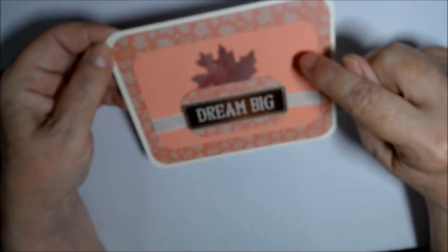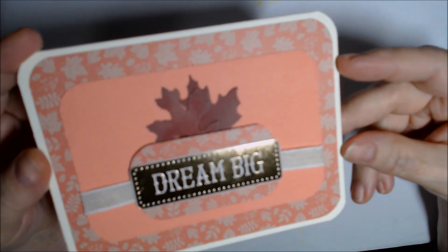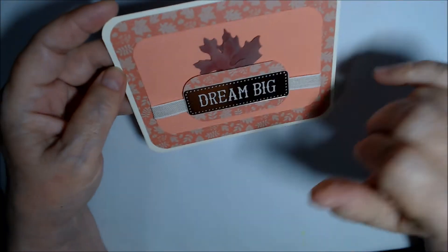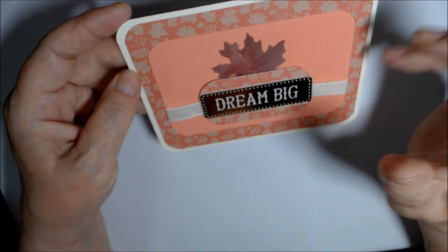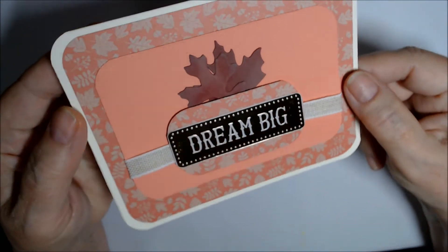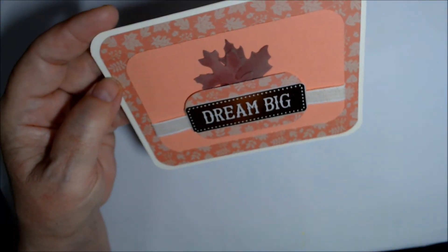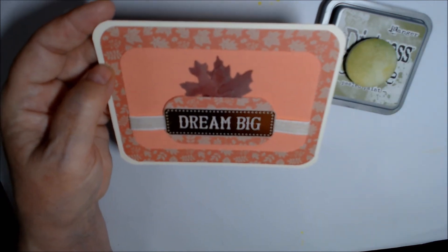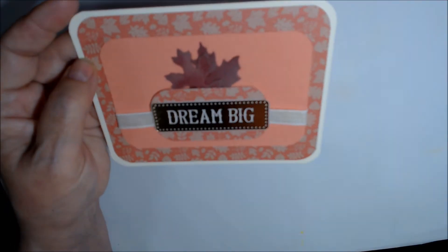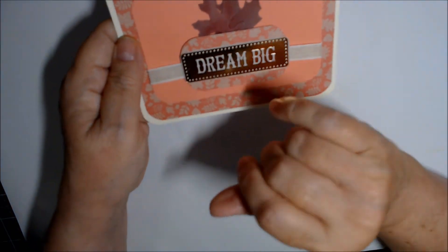The second card uses the pinky color — this is a piece of Flirty Flamingo and the color goes really well. I had a couple of Merry Merlot leaves left, distressed with Peeled Paint or Fossilized Amber. This is one of the cut-aparts, and one of those one-and-a-half by two-and-three-quarter pieces.